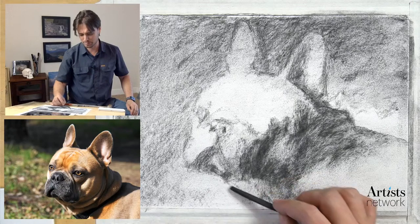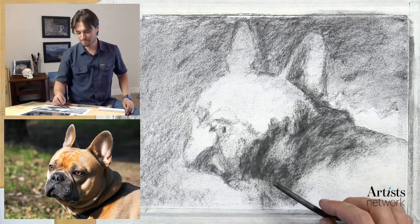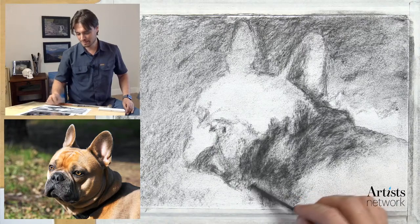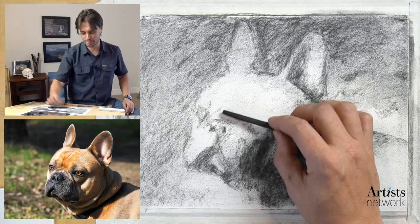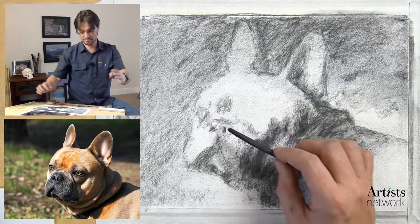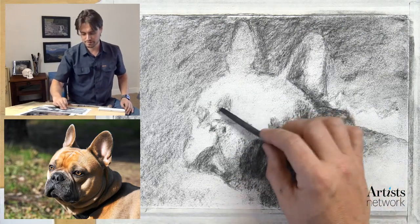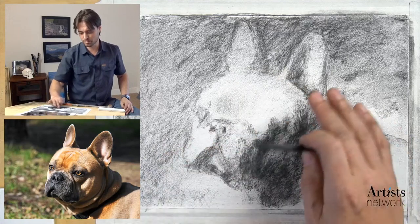We're on episode - I don't know, we're in the 30s somewhere - so we've been doing this for a while. I see a lot of improvement from everybody. I'm squinting and closing one eye to help me see the forms a bit more clearly.